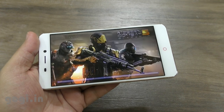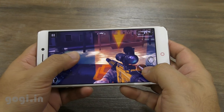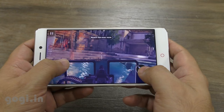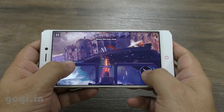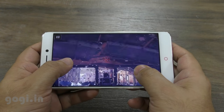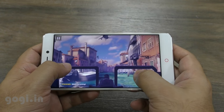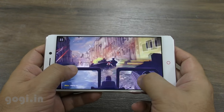I'm now going to play Modern Combat 5 — this will give you a better idea of how the hardware performs. The gameplay was smooth but the handset did lag and you will notice it. The handset is lagging. Though the game is playable, at higher levels the lags will increase.